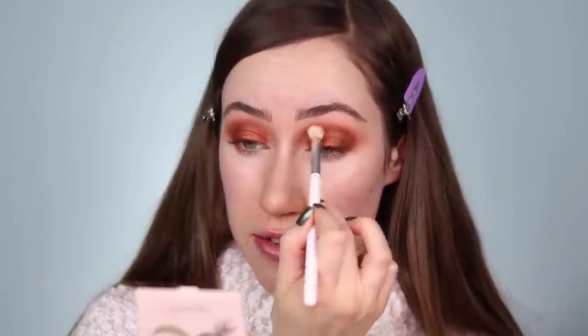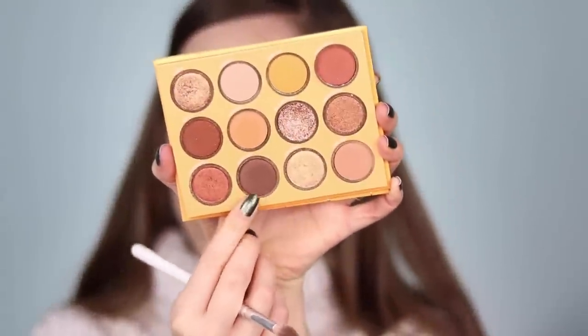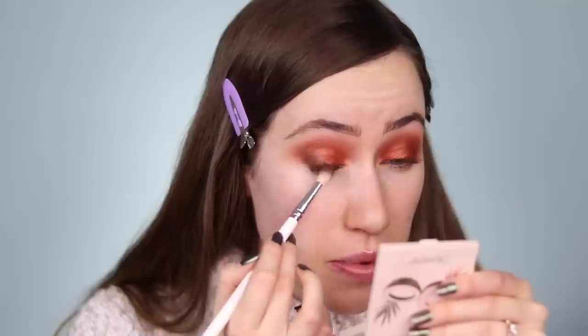For the shimmery shade I want something coppery — it's like a burnt bronze reddish shade. I'm going to use this on the lid; it's called Cahuenga. I like to apply shimmer shades with my finger because it's more intense that way. I'm applying this to the inner portion of the lid, blending it over the edge where the dark shadow is without going too far. After applying with my finger, I'm buffing the edges with a brush to make sure there are no harsh lines.